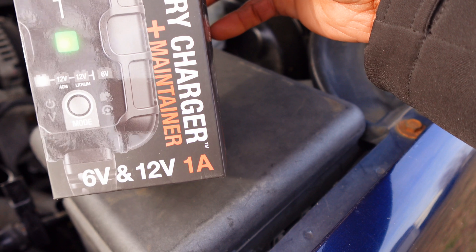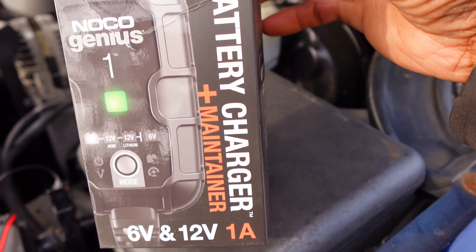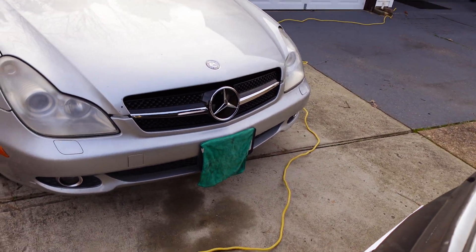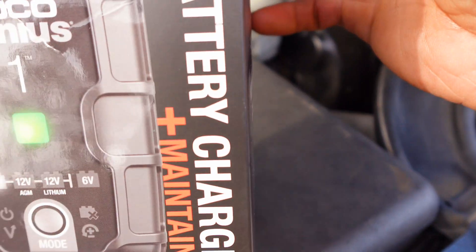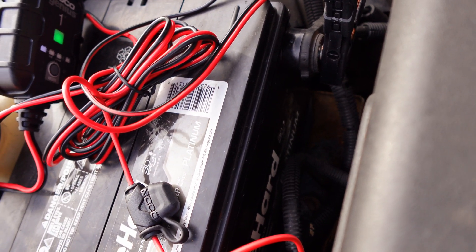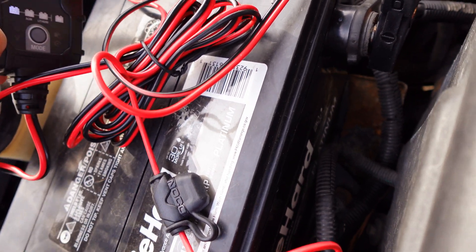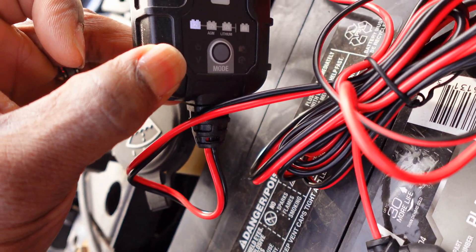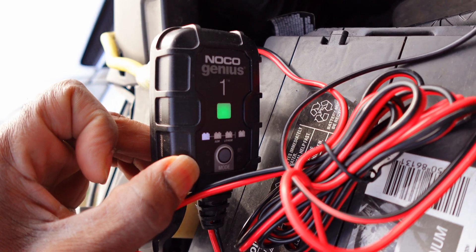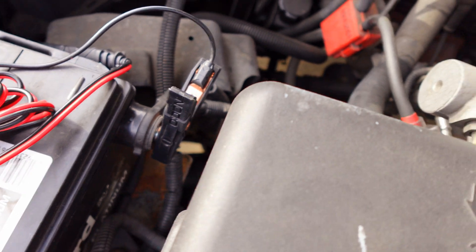They do have stronger ones, but this handles 6-volt and 12-volt and it can do AGM — like Mercedes uses AGMs, and most newer cars have AGM batteries too. This is a regular 12-volt setup, so it will automatically set to the right mode when you first plug it in, but you can change the setting by hitting a little button on it. It's a smart charger so you don't have to worry about it sparking out on you.